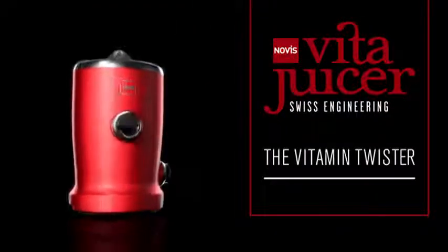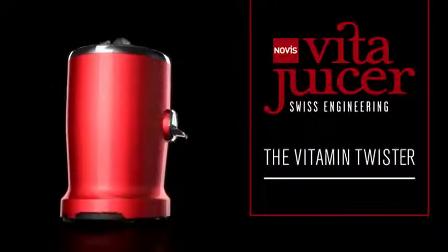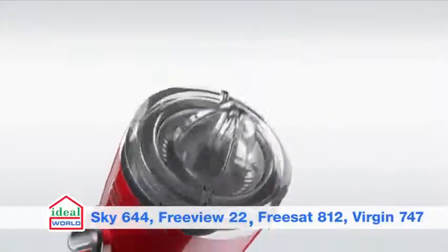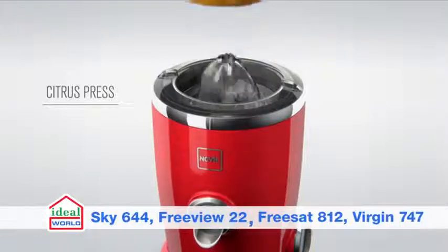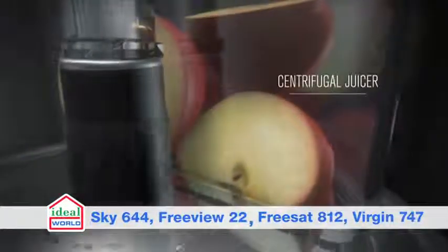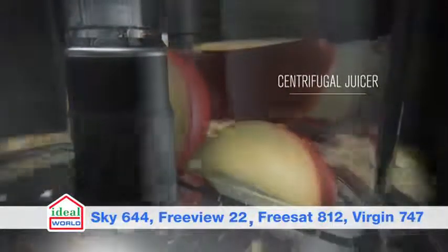Introducing the fantastic Vida juicer, the amazing 4-in-1 juicer and citrus press. This compact, state-of-the-art juicer features an innovative citrus press and centrifuge to make the most of the fruit and veg you juice. Simple to use and easy to clean,